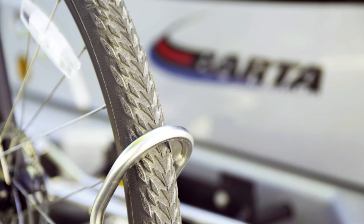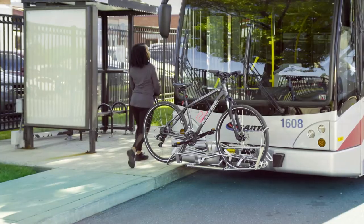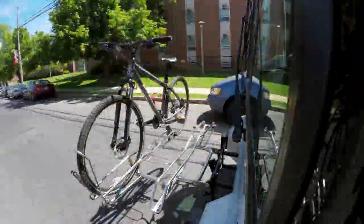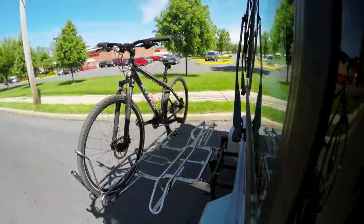The only contact the security arm has is with the wheel. No contact is made to the bike frame, so no damage is done to the bike. Each passenger is responsible for placing their bike on the bus and taking the bike off the bus.